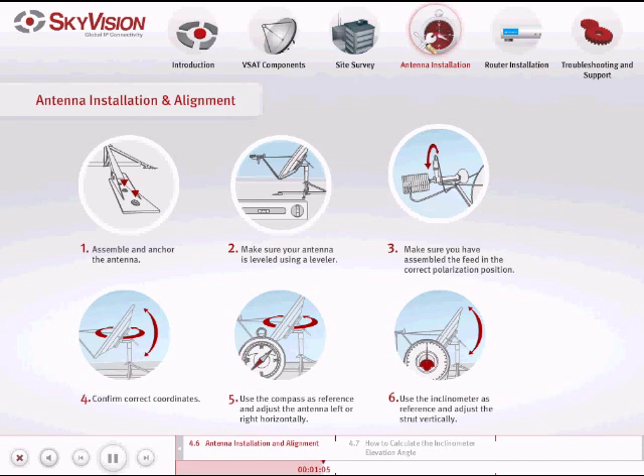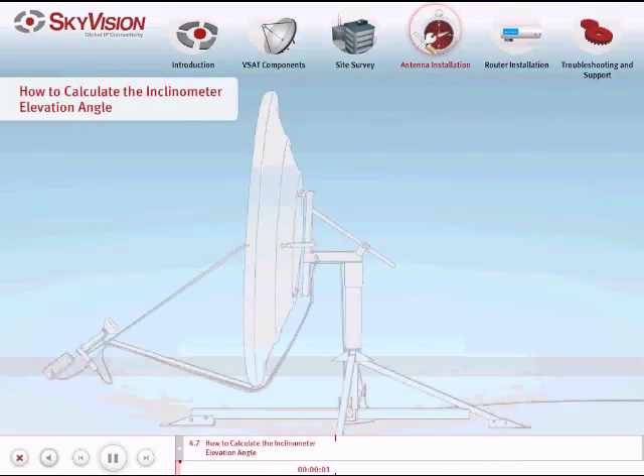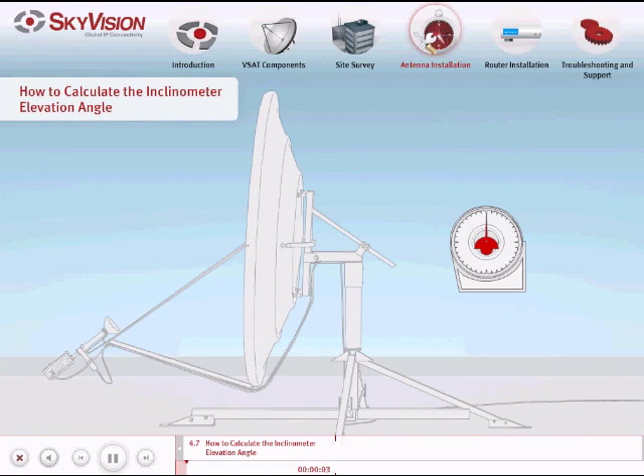We will fine-tune the antenna alignment after we have connected and installed the iDirect satellite router. To calculate the inclinometer elevation angle, do the following: position the inclinometer on the metal surface that attaches the antenna to the mount.